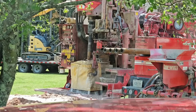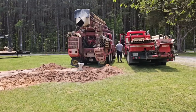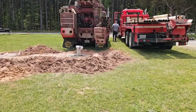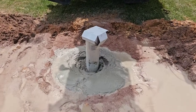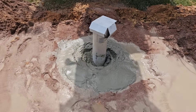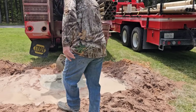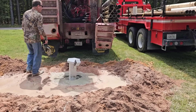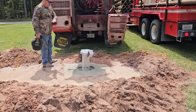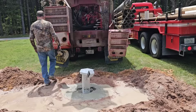We got her all wrapped up, dug down, grouted. Looks like the grout's already settled some. Not bad — they'll rake it in there. I don't want to get it on my boot. I think it'll be fine — we'll let Tom deal with it.